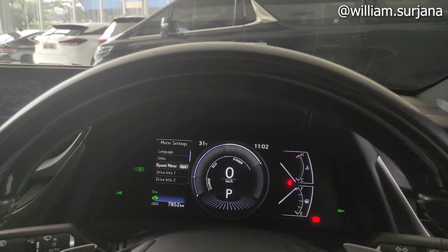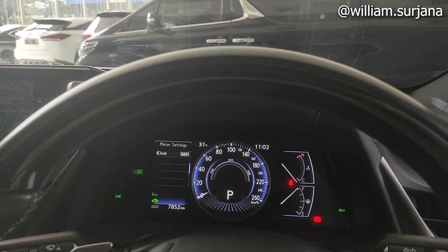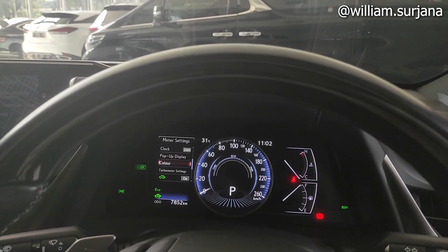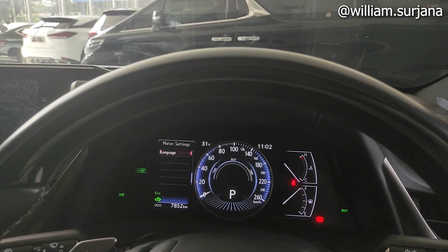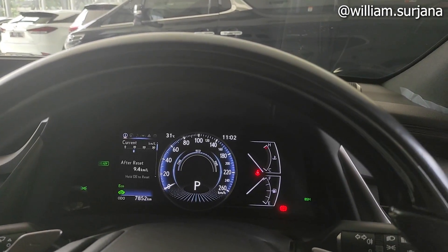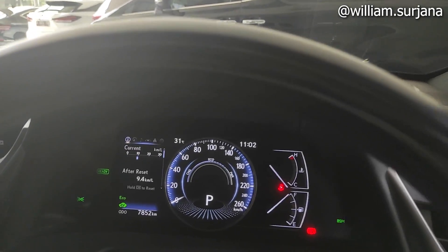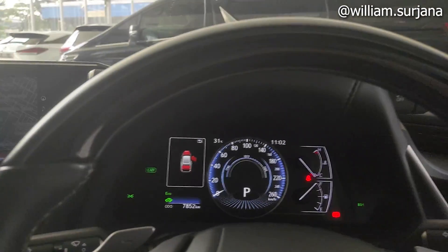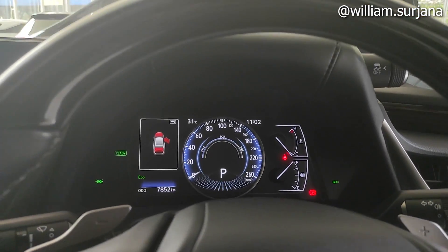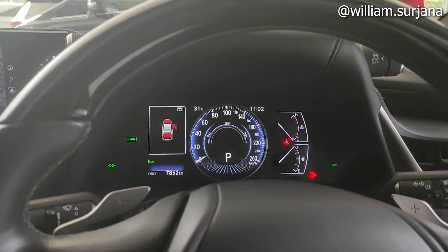Speedometer bisa diganti ya, ada analog kalau tidak digital. Drive info, ada clock, ada pengaturan jam, ada color, tachometer setting, dan default setting. Balik lagi ke odometer, ini ada charge, eco, dan power. Selain ada odometer, dia juga ada trip A dan trip B. Nanti ketika misalkan baterainya tidak mumpuni, dia langsung menyalakan mesin.